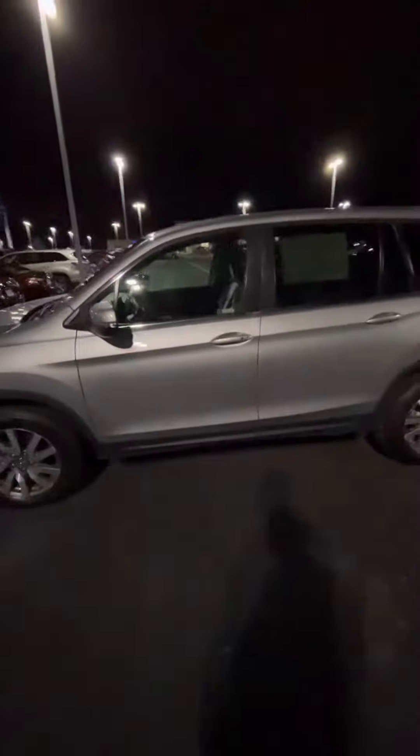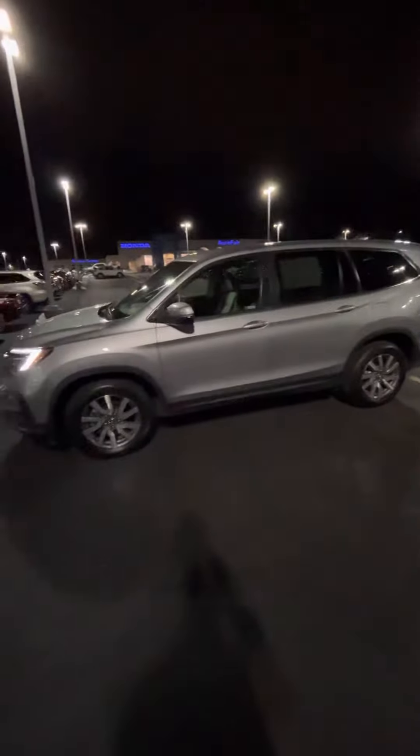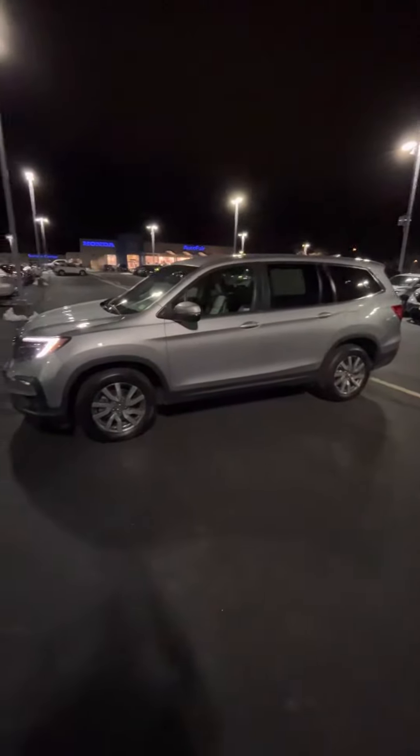Hey Christina, Nico from Model Fair Honda, just doing a quick little walk around on the 2019 Honda Pilot EX.